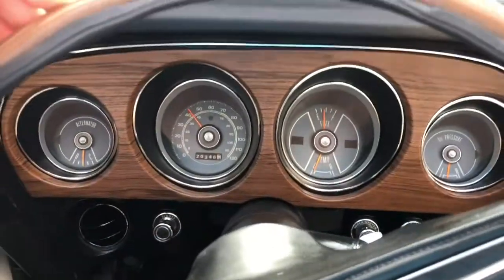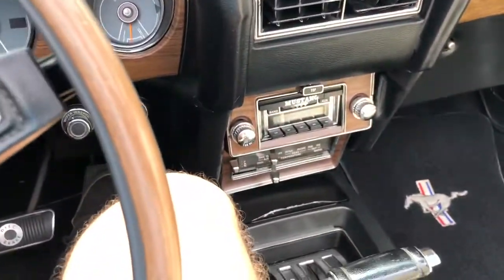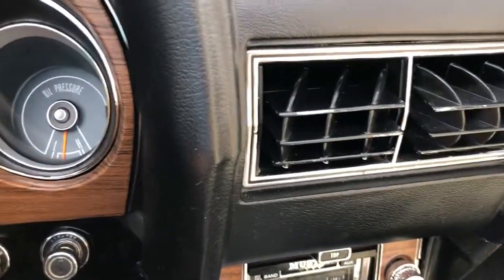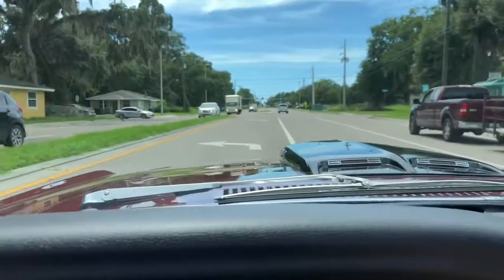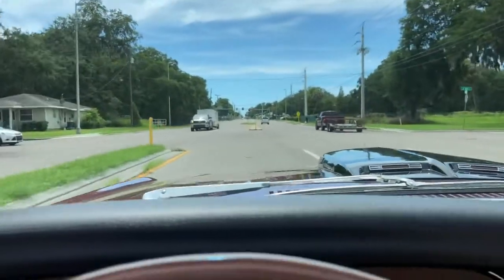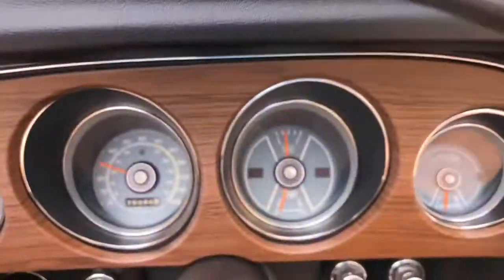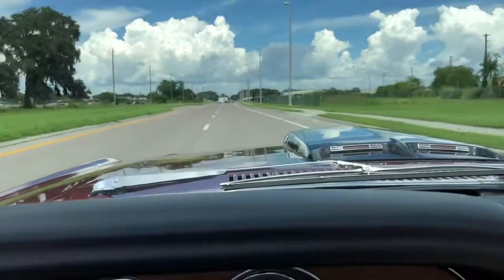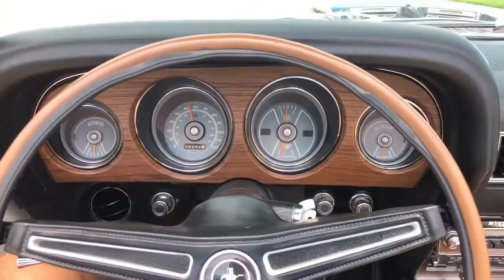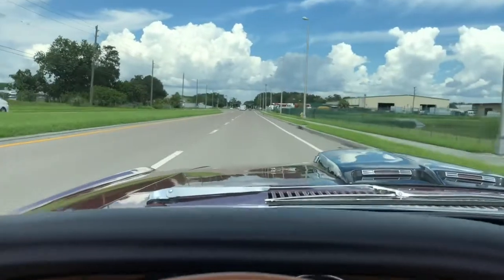All right, taking it for a spin. Got the car going here down the road. We got the AC going, blown full — feels really good. All the gauges work well. Very, very smooth, great ride. The steering wheel is nice and tight. We got the top down, AC going, and we're cruising. Beautiful car.